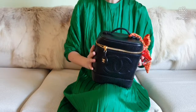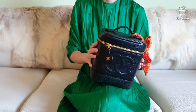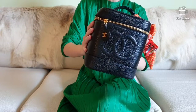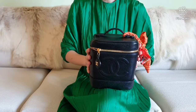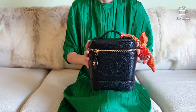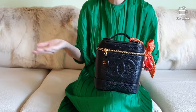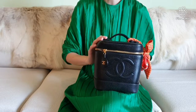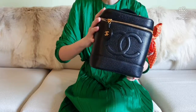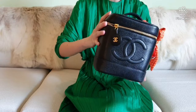Hi lovely ladies, thank you for joining me today. My name is Loki and today we will be discussing the Chanel vanity case or the lunchbox bag — not just any vanity case, but a vintage Chanel vanity case. For those of you new to my channel, welcome and thank you for clicking on this video. You will be learning a lot in today's video because a review of the vintage Chanel vanity bag has not been done before.